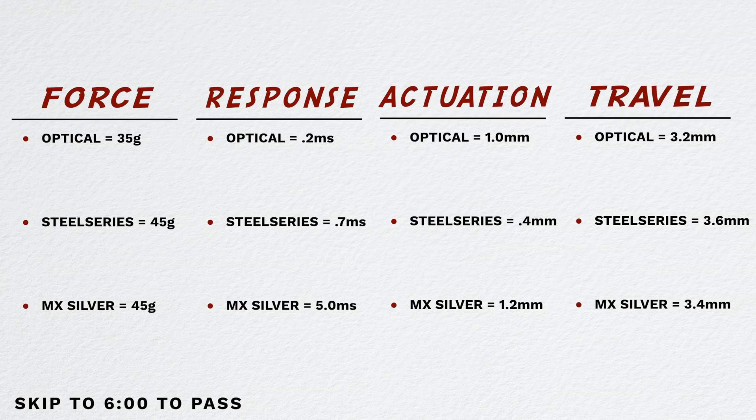SteelSeries, by the way, is 0.4 to 3.6 because we all know you can adjust the Omni Point switches. So right away, just look at that 0.4 to 1.0 — the SteelSeries Omni Point switches are faster. You can compare it to a basic traditional switch. I didn't compare this to a red or brown or blue — these are actually Cherry Silver. So we're kind of still in the same class here, with traditional being at 1.2. So both of them are clearly faster than a standard switch, not by a whole bunch.